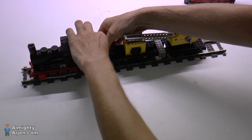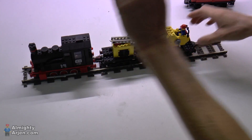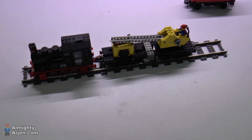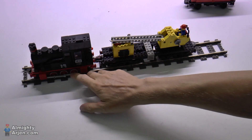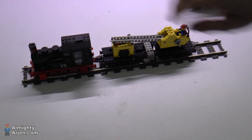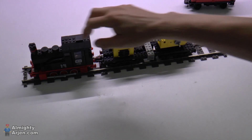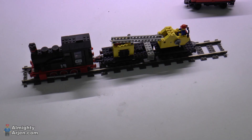We connect this small connector here like that, connect it like that, and now it's ready to run. This is a 9-volt system with a 12-volt motor, so it doesn't run at full speed — but it doesn't matter, because when you run a 12-volt motor at full 12 volts, you'll see it fly out of every curve. So 9 volts is actually a very nice speed for this motor. Let's have a look at what the speed actually is when you put 9 volts on the rails.